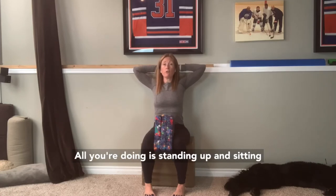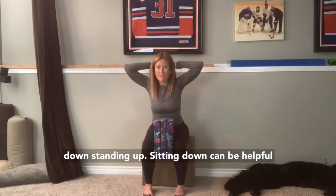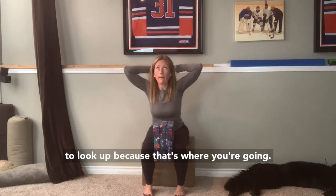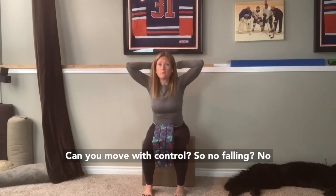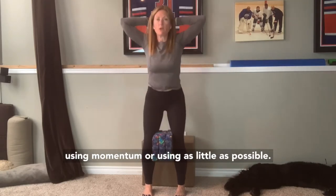All you're doing is standing up and sitting down — standing up, sitting down. It can be helpful to look up because that's where you're going and that's where we want to keep the upper body. Can you move with control? No falling, no using momentum, or using as little as possible.